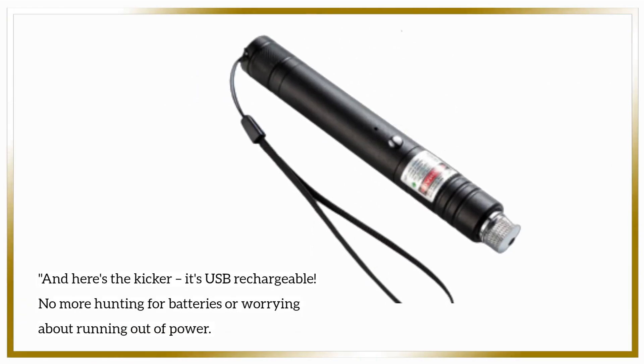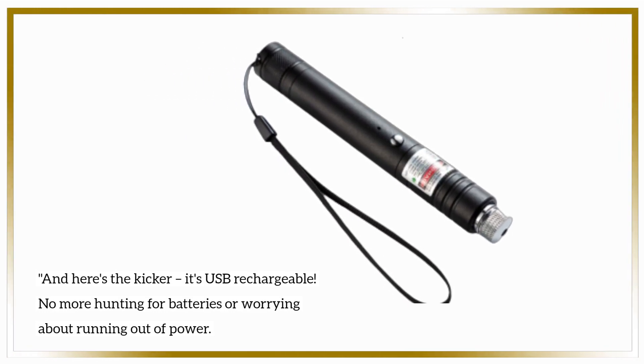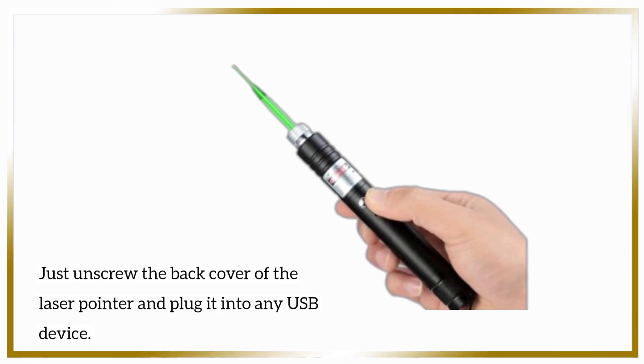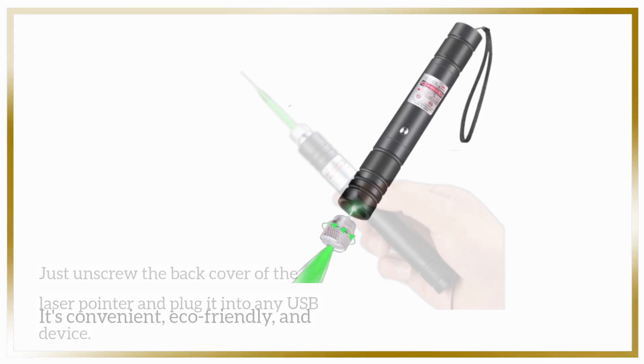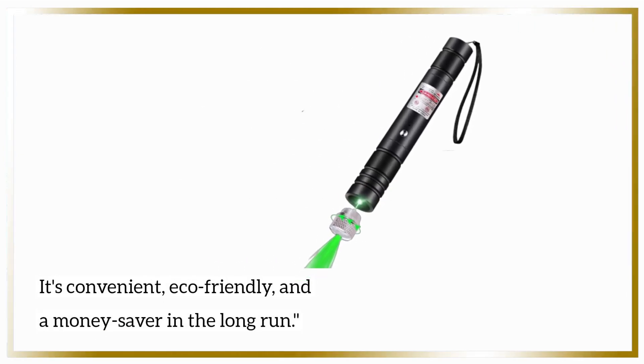And here's the kicker — it's USB rechargeable. No more hunting for batteries or worrying about running out of power. Just unscrew the back cover of the laser pointer and plug it into any USB device. It's convenient, eco-friendly, and a money-saver in the long run.